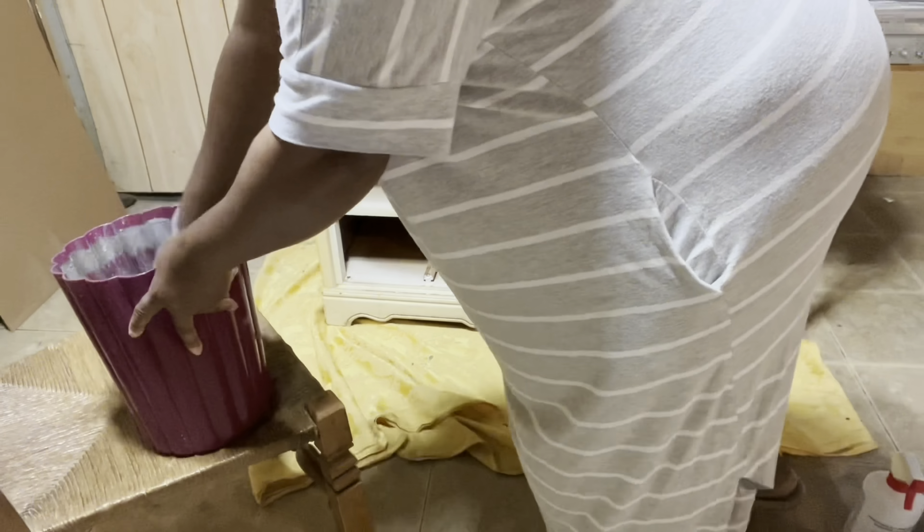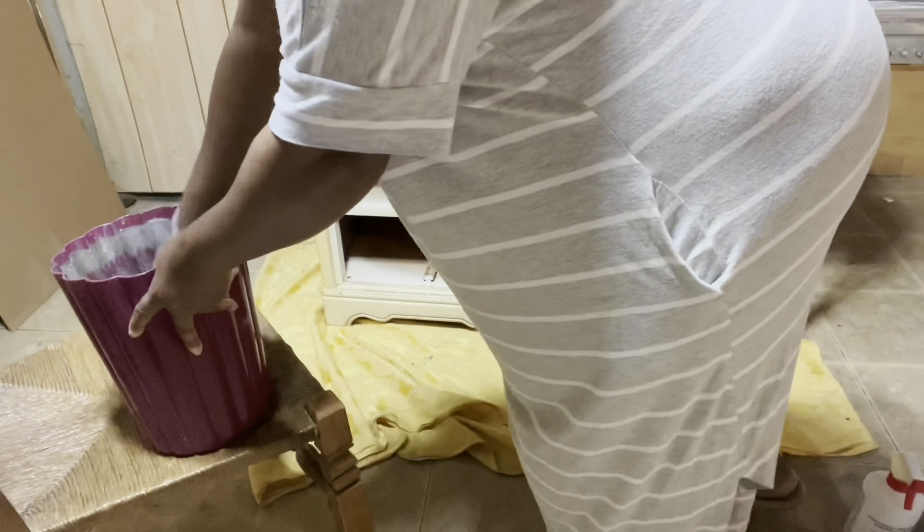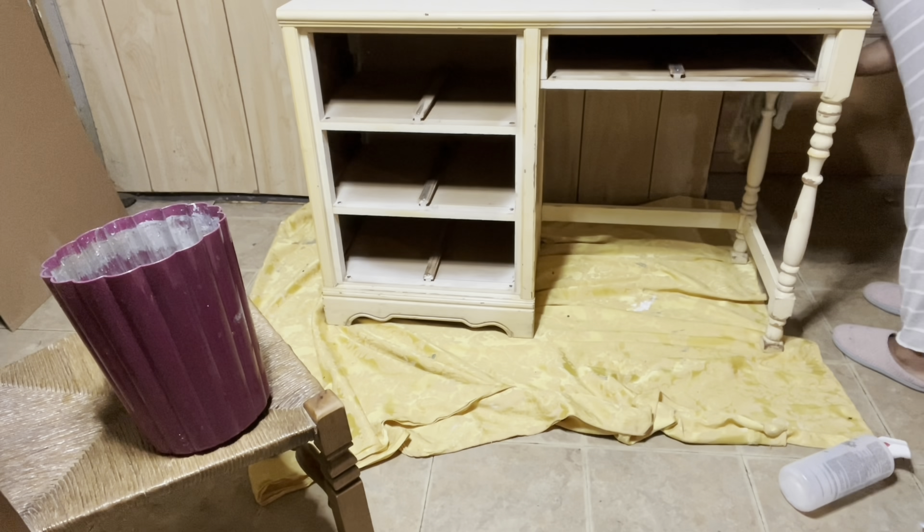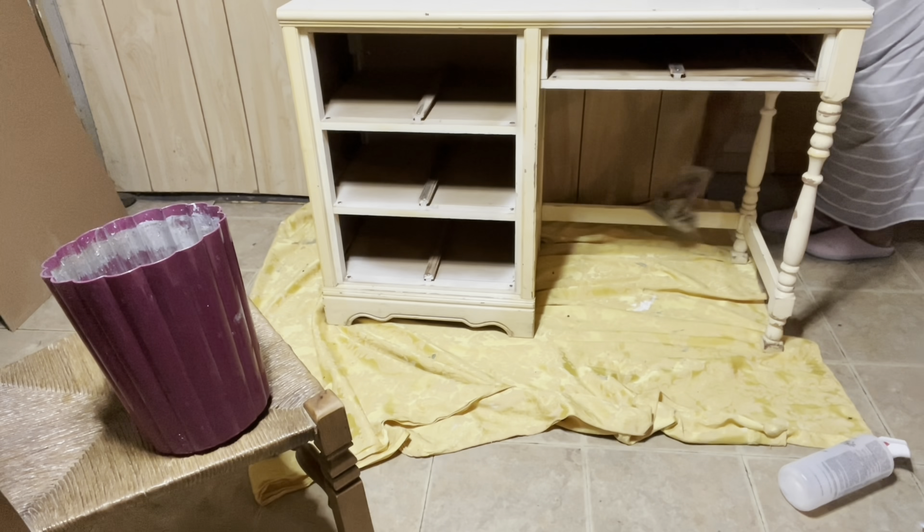I have clean water in my bucket and now it's time to rinse. Everything has been cleaned and rinsed and now it's time to sand. I'm in my basement so I'm going to use my little rabbit sander with 100 grit sandpaper to rough up the piece. Now the top is laminate but I do want to give it a scuff sand as well.